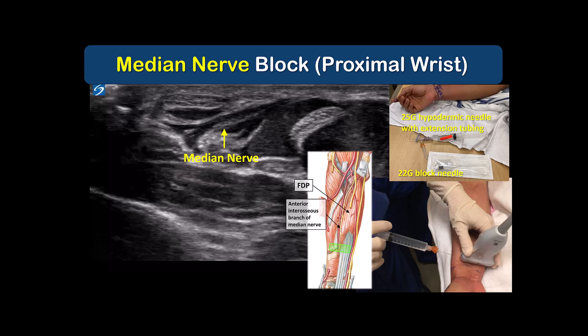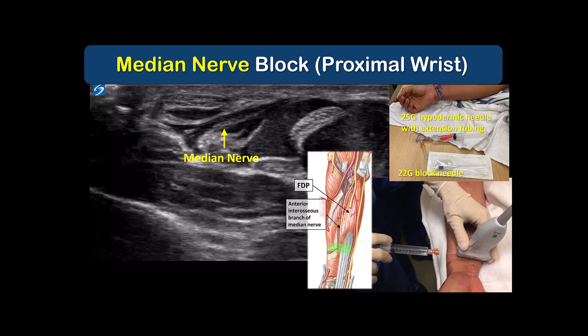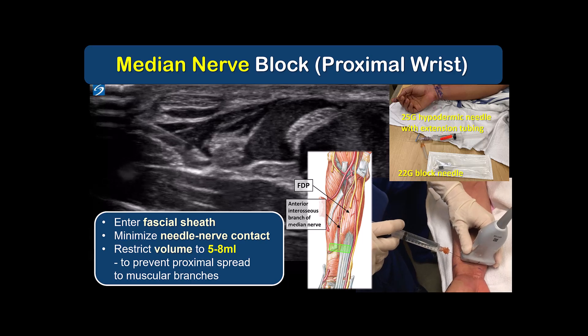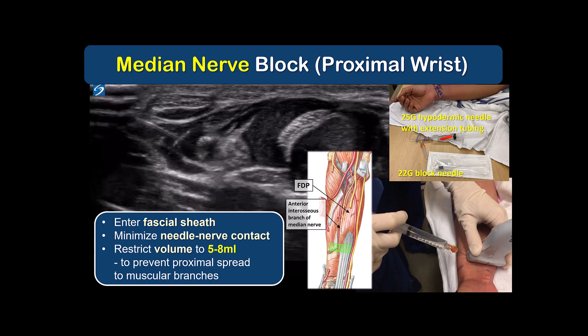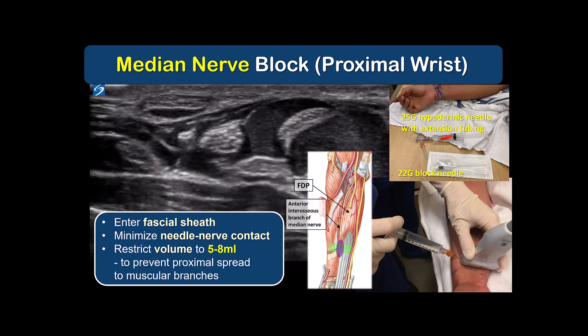The in-plane approach is probably easiest for most people using a 22-gauge blunt-tipped block needle. More experienced practitioners can use a 25-gauge hypodermic needle, either mounted on extension tubing with an assistant to inject, or using a single-operator technique, which is what you see demonstrated here. In all cases, we're aiming to enter and inject into the fascial sheath that surrounds the nerve, ideally with minimal to no contact with the nerve itself. 5 to 8 mLs of local anesthetic within the sheath is sufficient. I do not recommend more than that, as otherwise there is a risk of proximal spread along the nerve sheath to the muscular branches that innervate the flexor muscles.